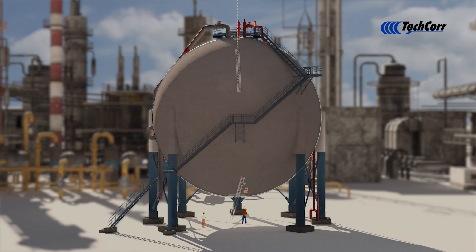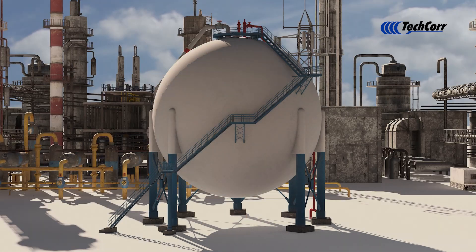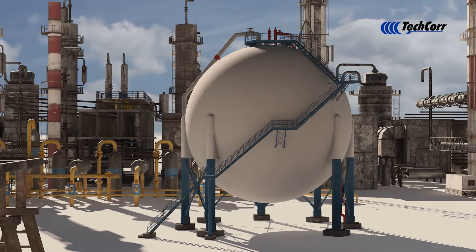Let TechCorp's Rope Access Division help save time and money on your next project.